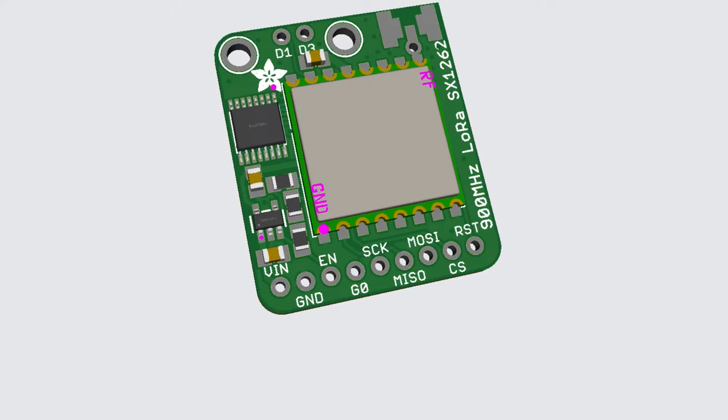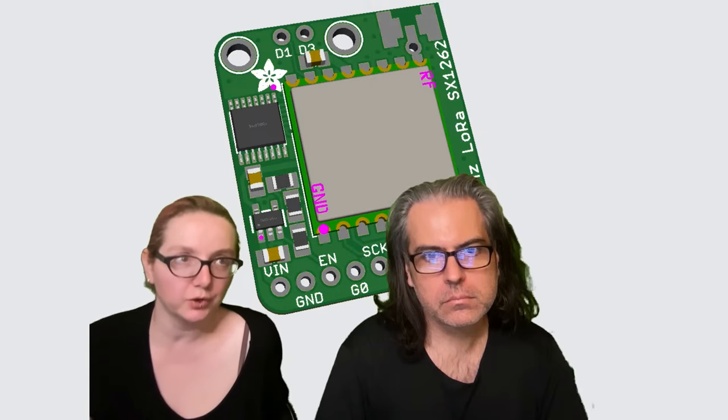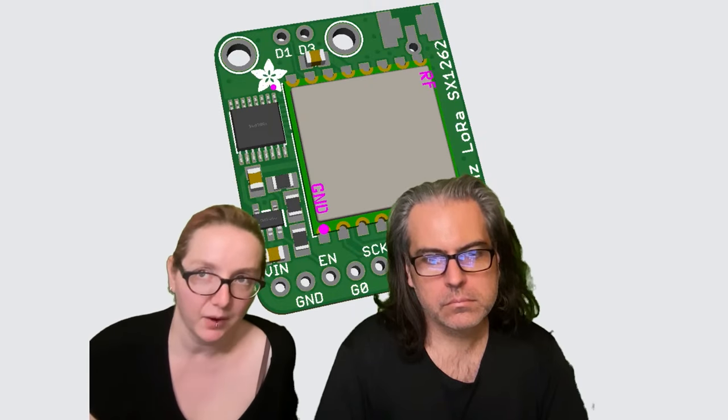This is another request. Semtech, which is famous for their LoRa chips, came up with the SX-1262 a couple of years ago, which is a longer range, better power management LoRa chipset that hopefully uses a similar underlying SPI protocol driver.